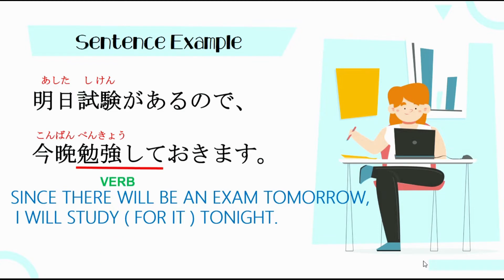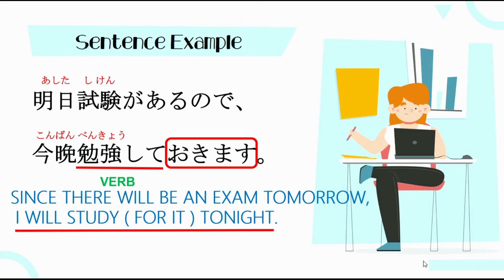Yung verb natin is Benkyou Shimasu — kinonjugate natin siya into T-form, kaya naging Benkyou Shite, then plus Oku. So, Benkyou Shite Okimasu — ibig sabihin, I will study for it tonight in advance. Gagawin niya yung action in advance for something.